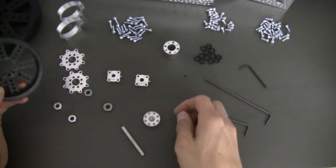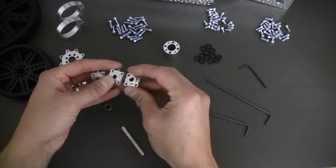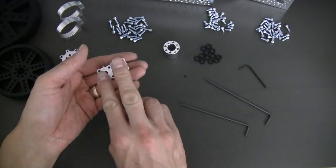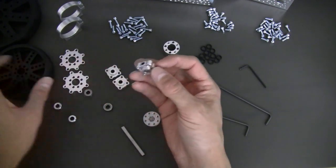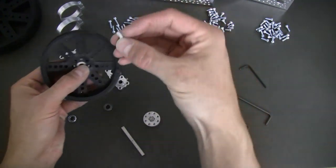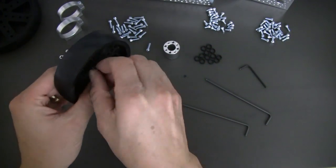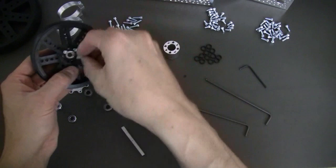I've got all the parts laid out and we're going to jump right in. First thing we're going to do is, as you can see here, you've got three set screw hubs — two six-millimeter bore and one quarter-inch bore. We're going to grab the quarter-inch bore set screw hub, place it in the wheel, grab a 6-32 by half-inch socket head cap screw, and put all four of these in.